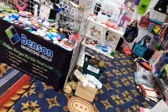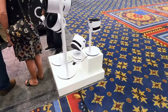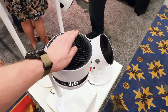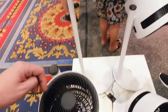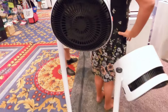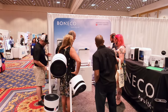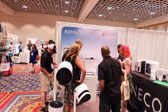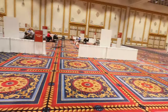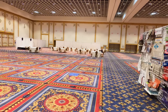We have some knick-knacks over here and we have Swiss fans. This is something interesting — it might have a HEPA filter in it. We have Swiss fans. Bonico — I'll have to ask them how they pronounce that; I'm not even going to guess. And then the rest of this is just empty.